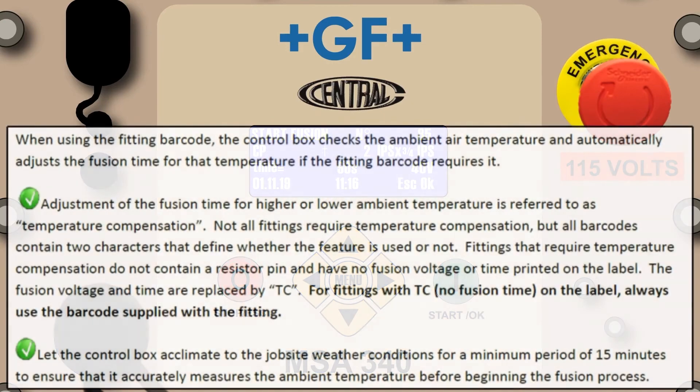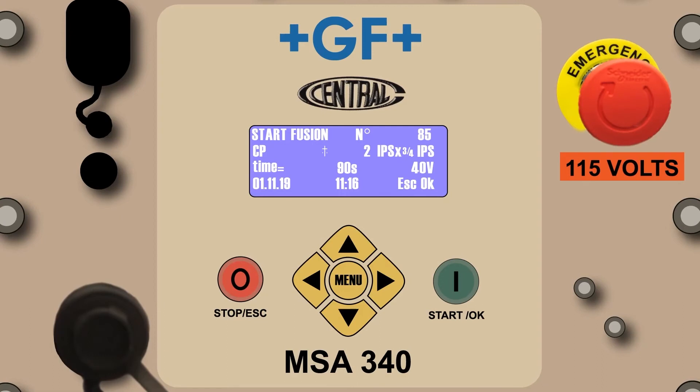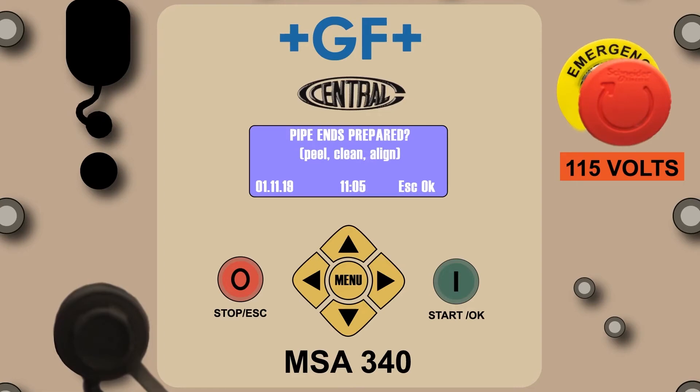The following takes will address temperature compensation. Not all fittings require temperature compensation, but all barcodes contain two characters that define whether the feature is used or not. Let the control box acclimate to the job site weather conditions for a minimum period of 15 minutes. This will ensure it will accurately measure the ambient temperature before beginning the fusion process. Press the green Start OK button to proceed, and the pipe ends prepared prompt will appear just as seen in the CP mode. If the fitting assembly is ready to fuse, press the green Start OK button.